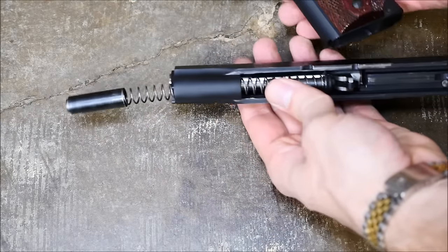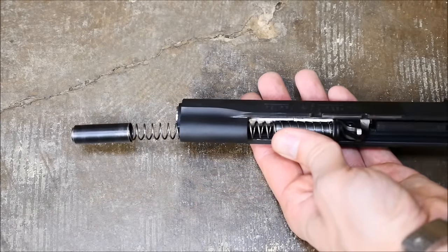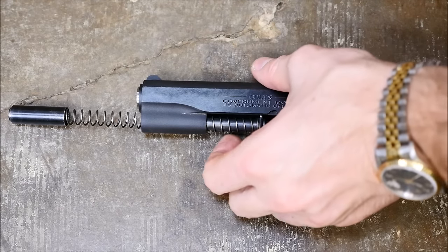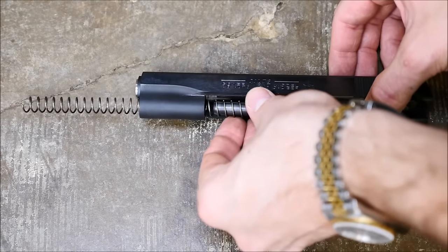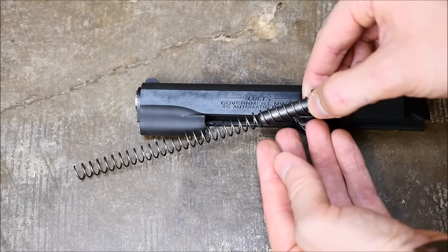You're free to pull the slide right off the gun and separate the receiver frame from the slide. Next, you're gonna rotate off the doodad on the front of the recoil spring, then pull off the spring and the guide rod from the rear. Set that aside.